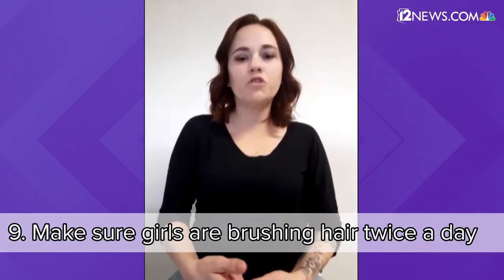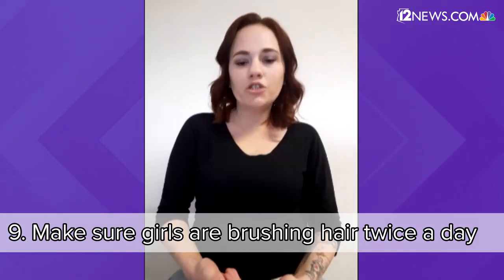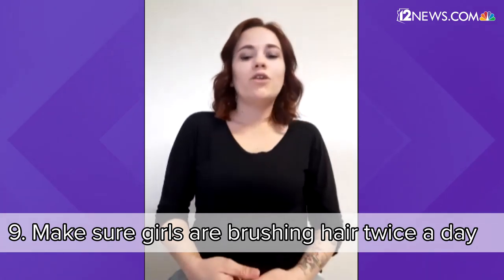For girls, a big tip I always give to my clients and their parents is making sure you're brushing your hair twice a day. I know that sounds silly, but it's going to help maintain your daughter's hair — it's going to keep all the knots out and keep it from breaking and damaging so that you don't have to cut it short from all the tangle damage.